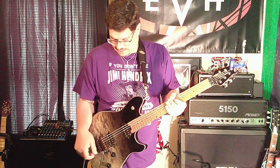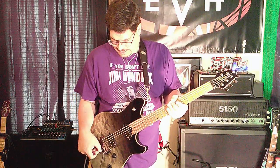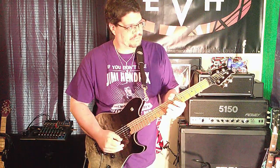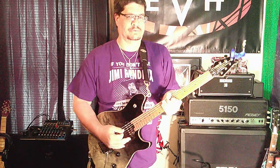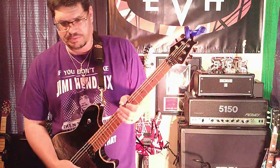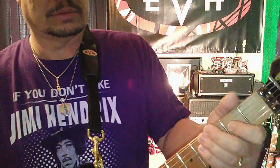This is a new guitar, if you don't know already. We're still getting it broke in — strings are still getting stretched out. It's an EVH Wolfgang Standard with the roasted maple neck. You can see it's a lot darker than a usual maple.